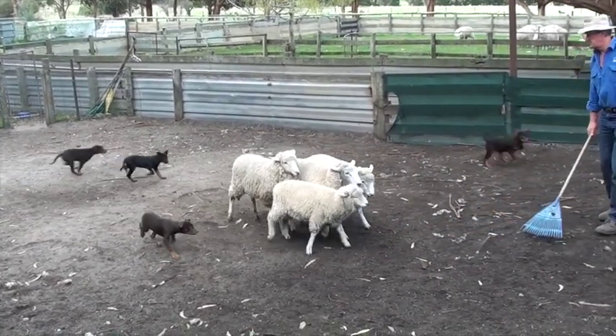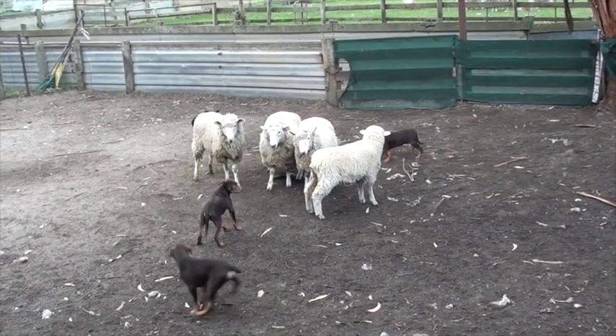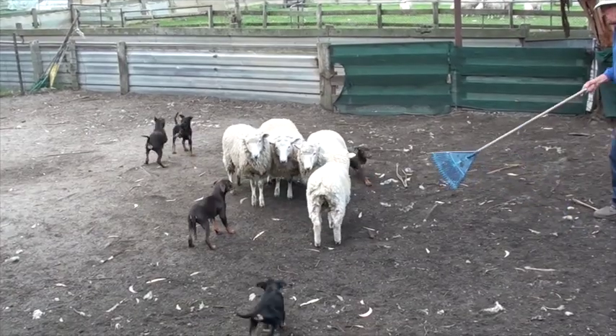As you can see they're all working, and what we need to do is develop the drive first and then we start to control it.